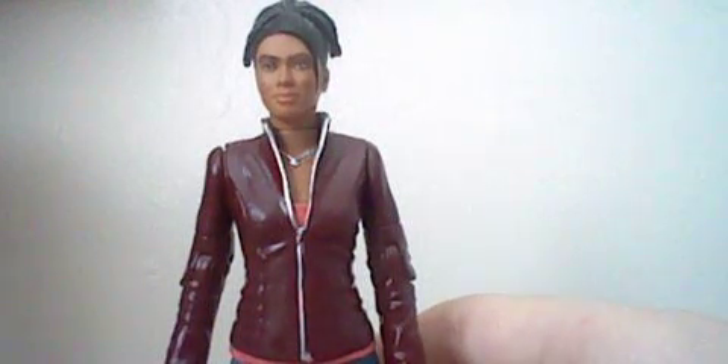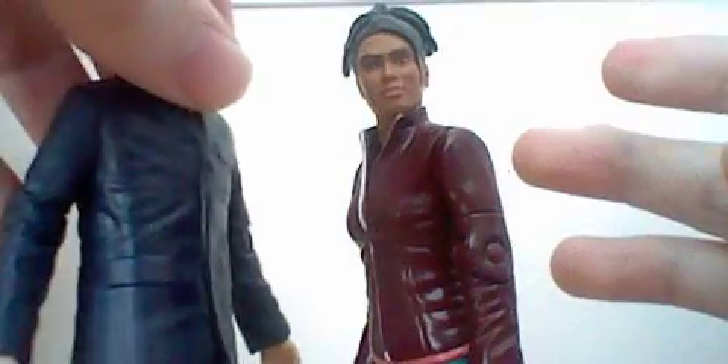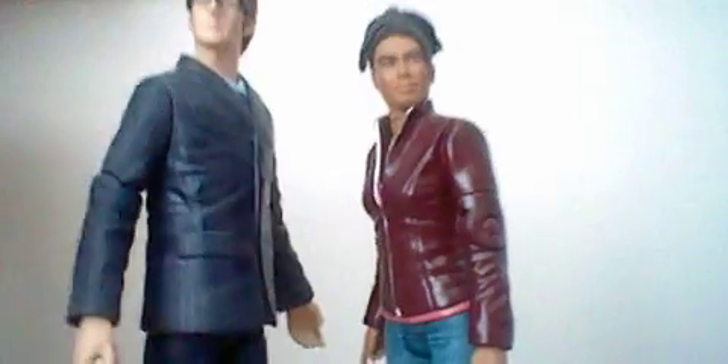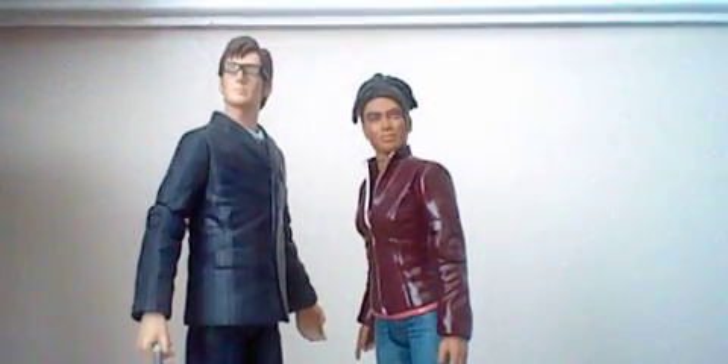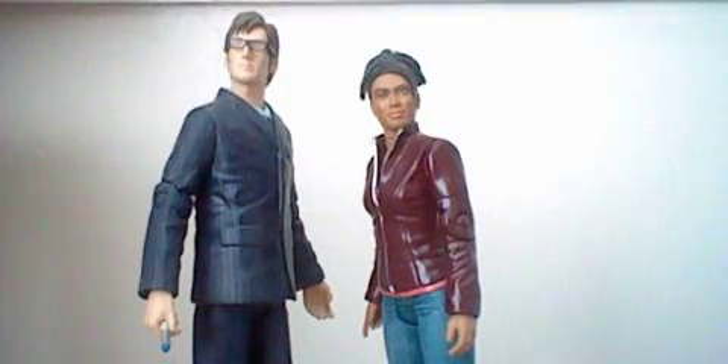On the shelf, it's a nice figure. If we just put Martha with the 10th Doctor — this is how I pose them both on the shelf. Bear in mind that on my shelf I've got the TARDIS behind him, so it resembles the TV advert which promoted Series 3. That's my action figure review of Martha Jones. If you enjoyed this review, please leave a comment below, like and subscribe. Thank you very much for watching and we will see you on the next episode.